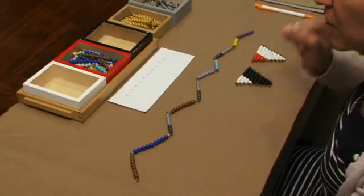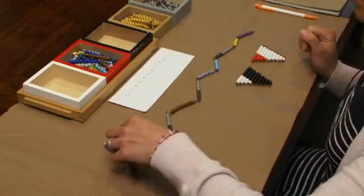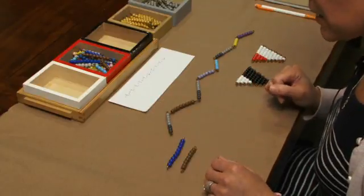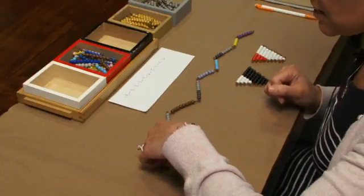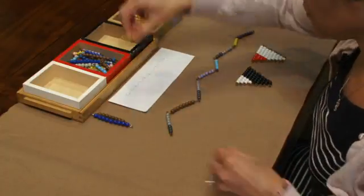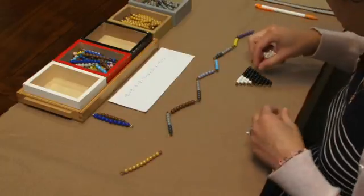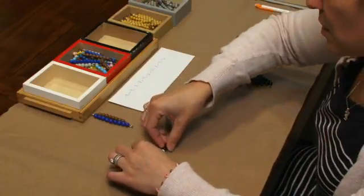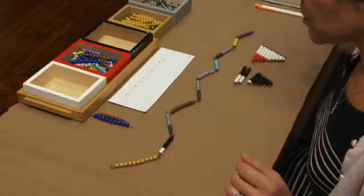We're going to start back at the beginning of our snake. We'll bring down the first two. I have 8 plus 9, which is 17. I'm going to put these up here in a positive pile, and I have my 10 bar and 7. So I have 17.